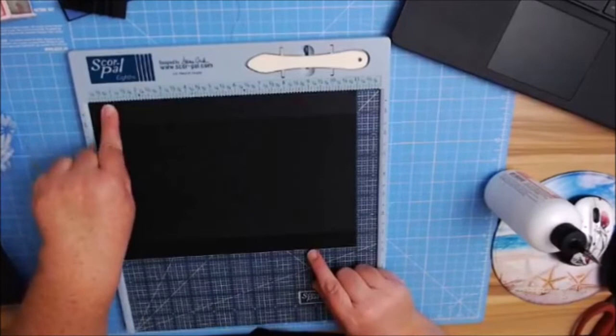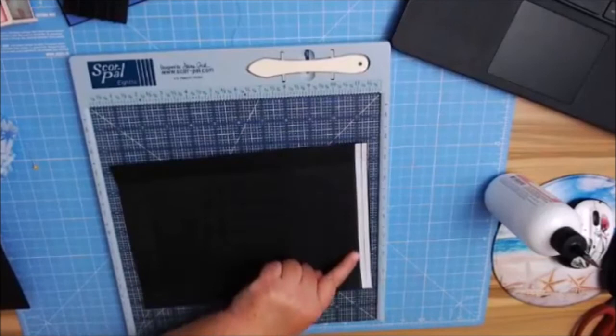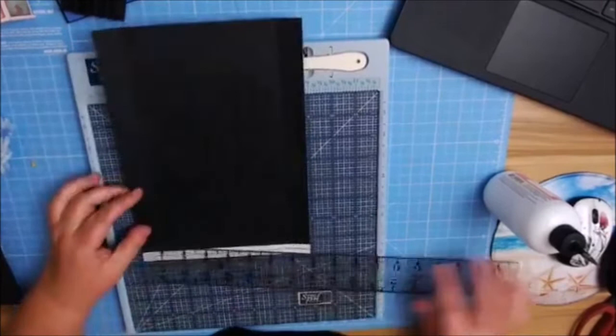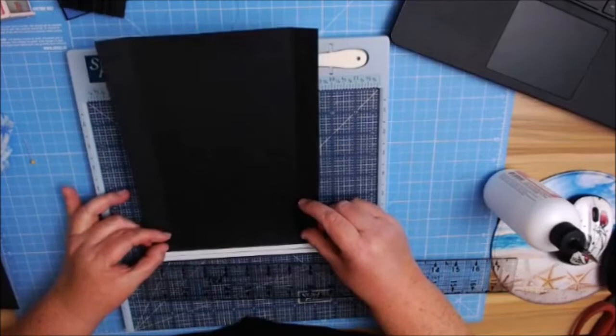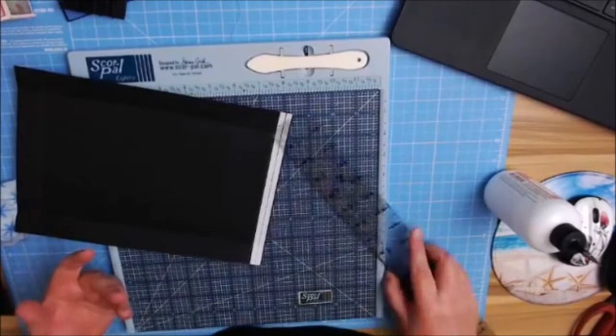Turn it back over to the 11-inch side, and on the left-hand side make a score at one inch. Then flip it over — I used a piece of chalk and my graph ruler and measured. I always keep it lined up straight so I don't have any crooked lines. Your second piece that you put on top is going to be 6 inches by 7 and 3⁄4. On the 7 and 3⁄4 inch side, score at 1 inch and at 6 and 3⁄4.